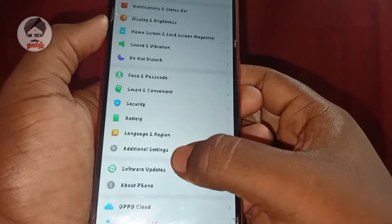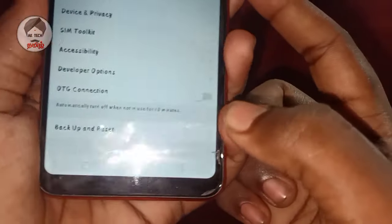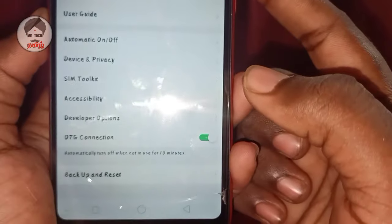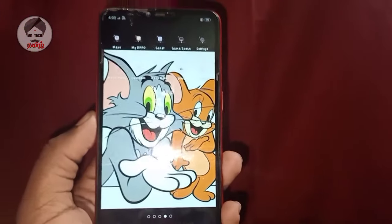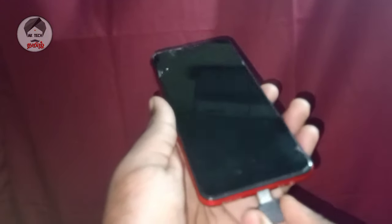Let's talk about the settings. We will show you how to connect the settings. You will be back, and now let's get the first OTG.